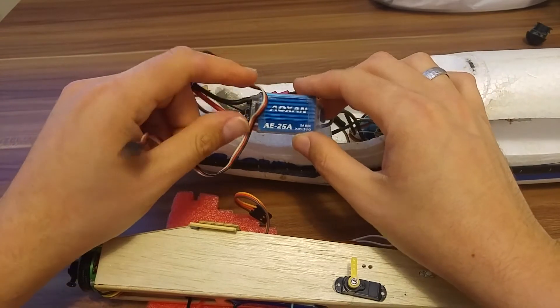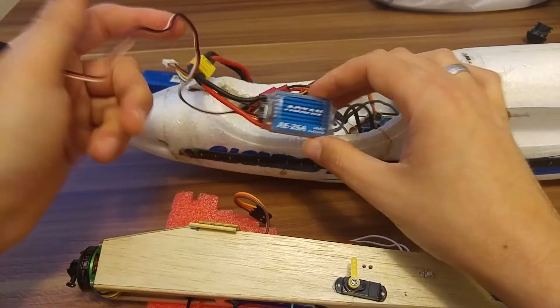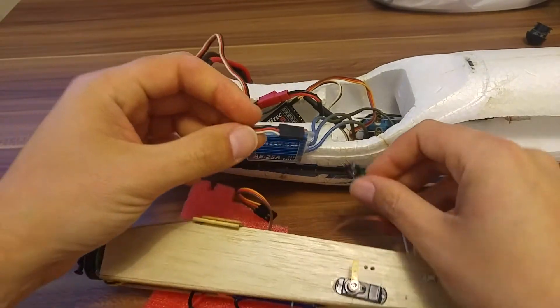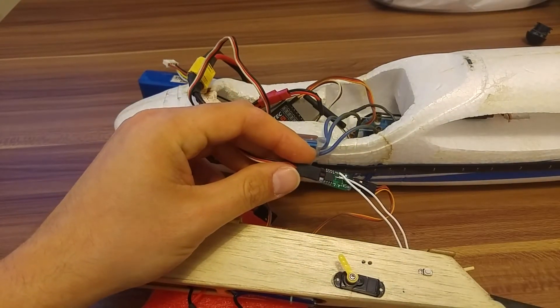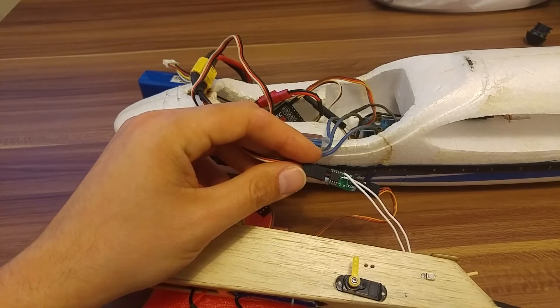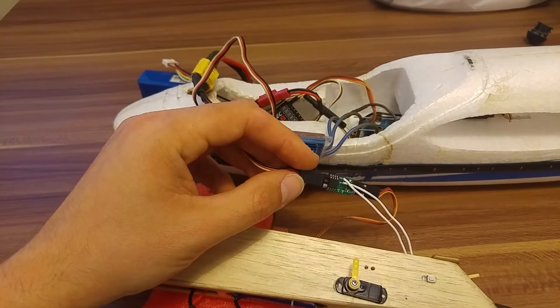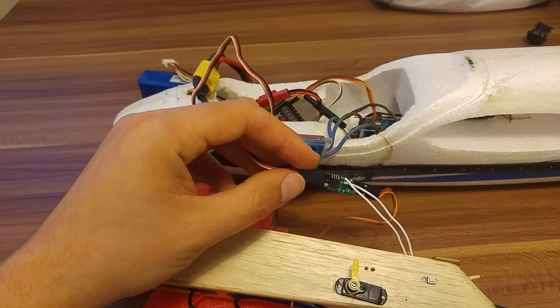Here we have, for example, this is the Turnigy ESC for the AXN — a very simple ESC. Let's see what happens when we connect it to the timer. The timer starts and then it should arm the ESC. What happens is that the timer sets the throttle to the minimum and then the ESC is armed and we can start the motor.